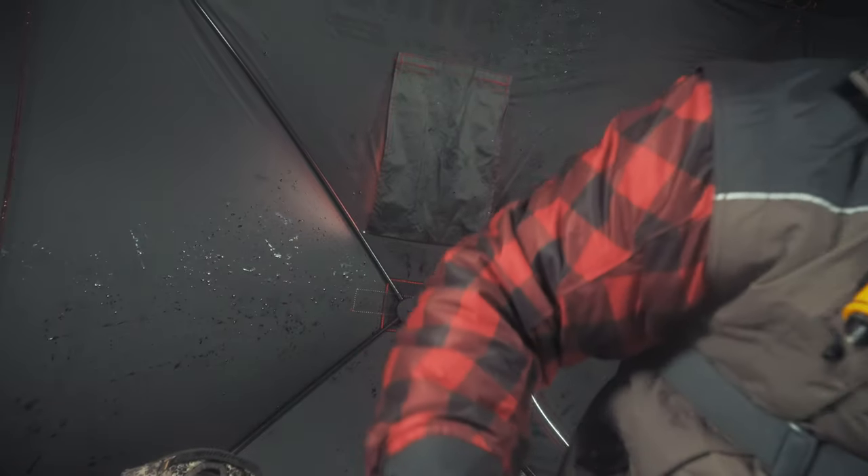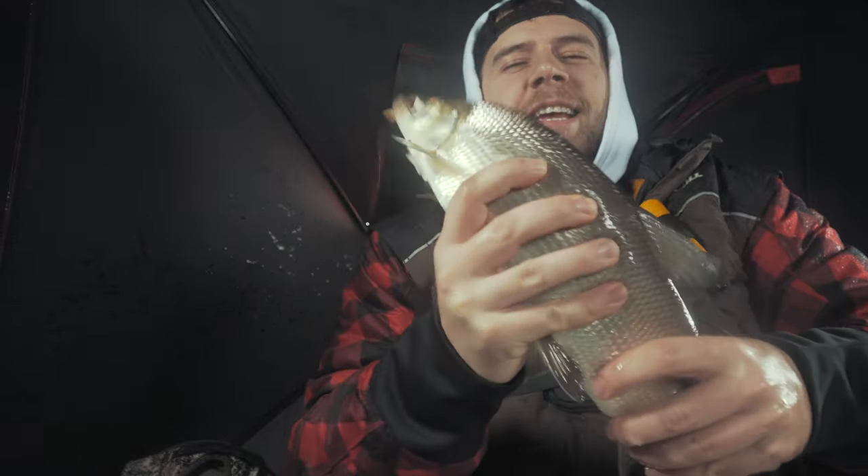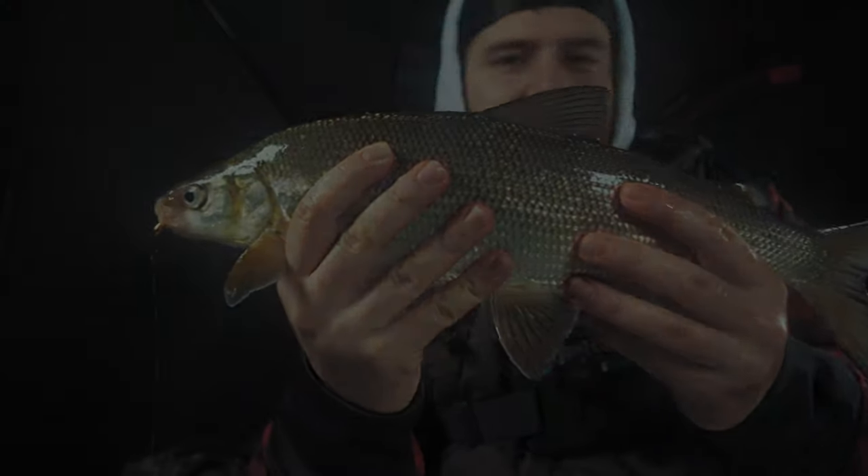There he is. Oh, he almost went back in the hole. This is what I'm talking about. He's slimy. Can these guys just stop doing that? I want to show them to you guys. Look at this guy. Perfect eater. Amazing.